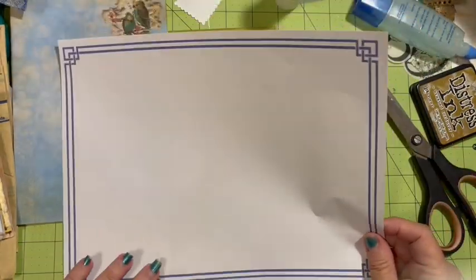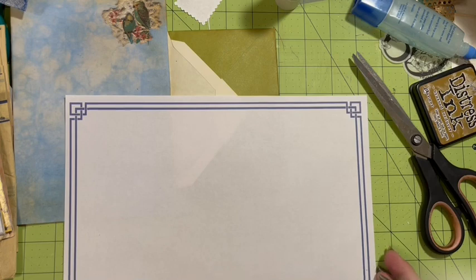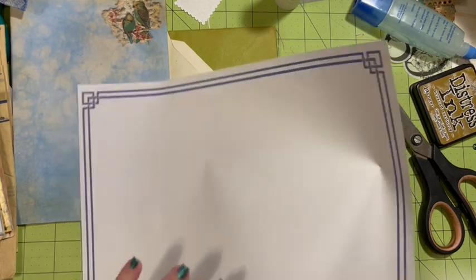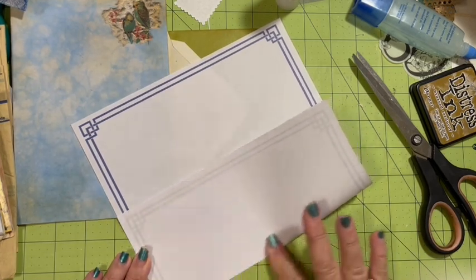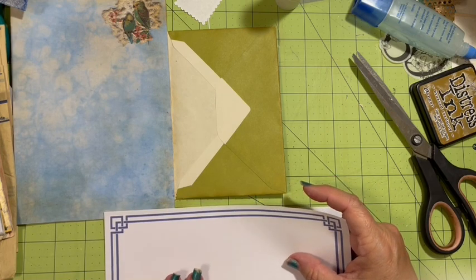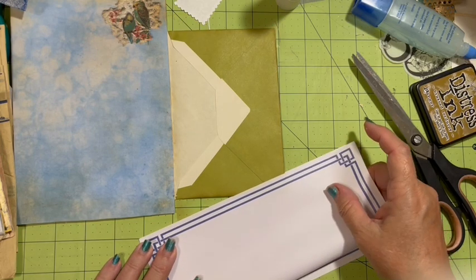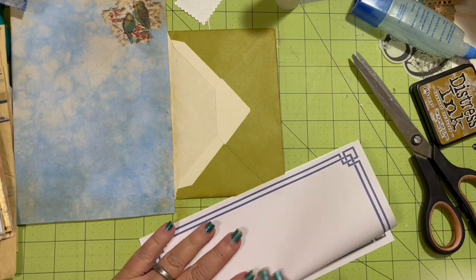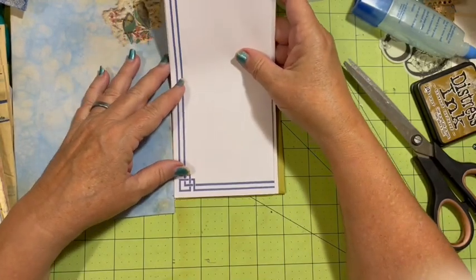I marked it at 3 and 5/8, then I'm going to come back and line it up and count again: 1, 2, 3, 1, 2, 3, 4, 5/8. The bottom one is going to be a little bit bigger — the bottom one is going to be my bottom fold. Then I'm going to come back and fold this, and fold it into that edge. It might be a little off, so that's why I've only kind of just marked it.